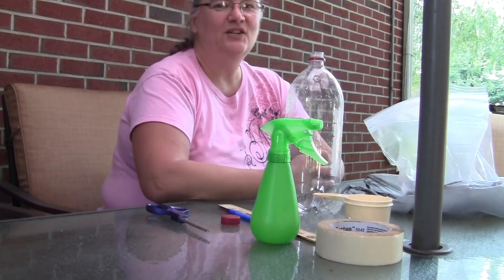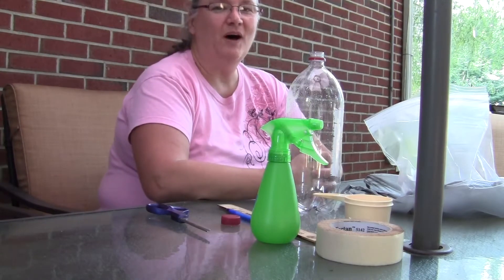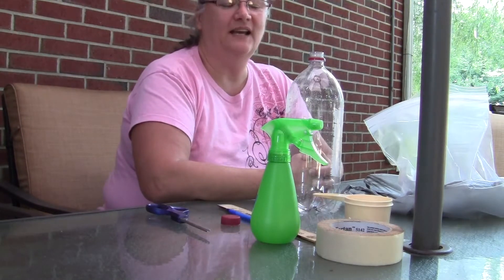Hi. This is how to build a terrarium so that we can model the water cycle in our class today.